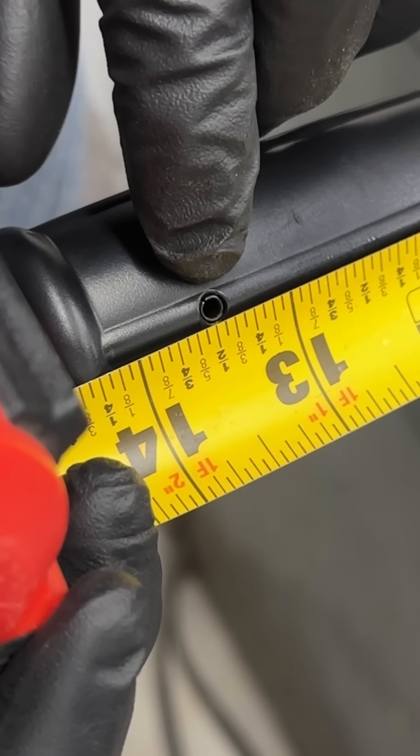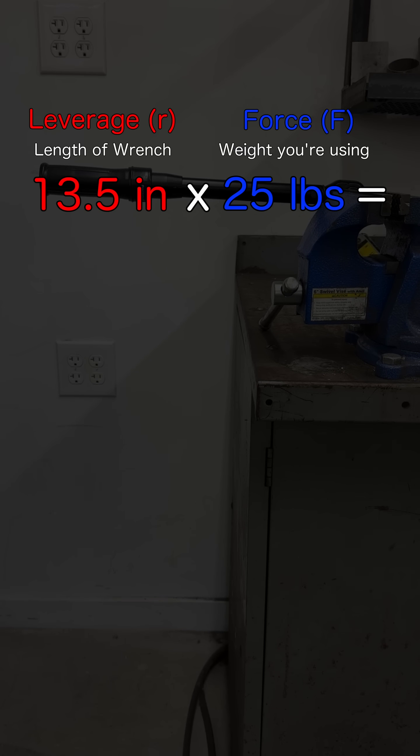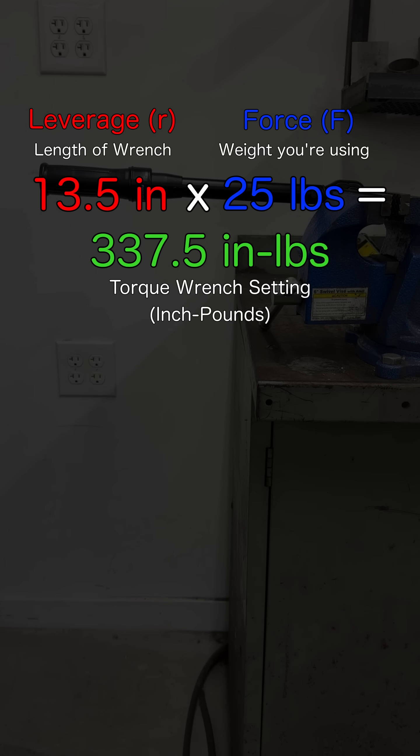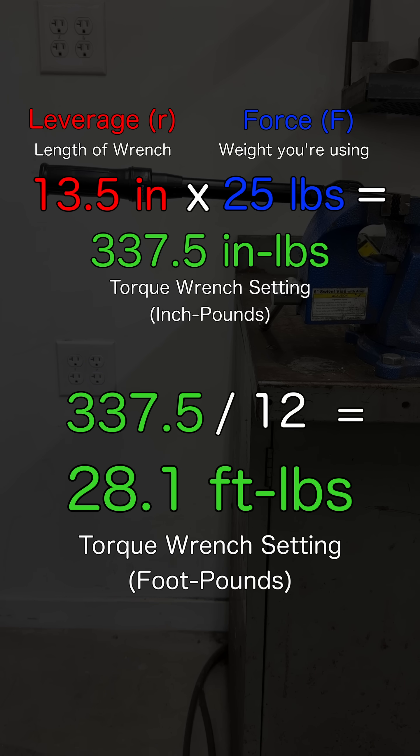I'm going to use this roll pin as a marker, which is 13 and a half inches from the pivot point, and this will account for the leverage. Multiply that by the weight that you're using, and that'll give you what to set the torque wrench to in inch-pounds. I'll divide that by 12 to convert it to foot-pounds, just because that's what this wrench reads in.